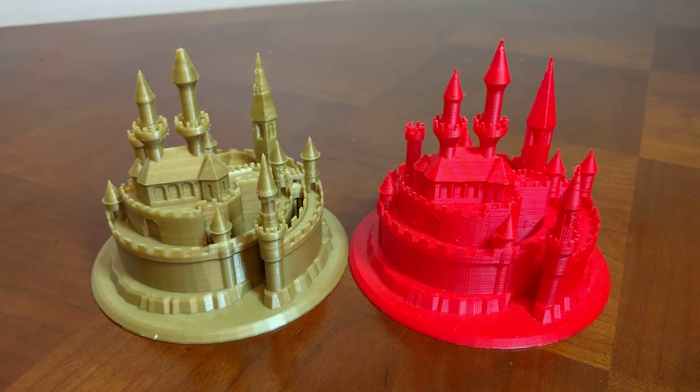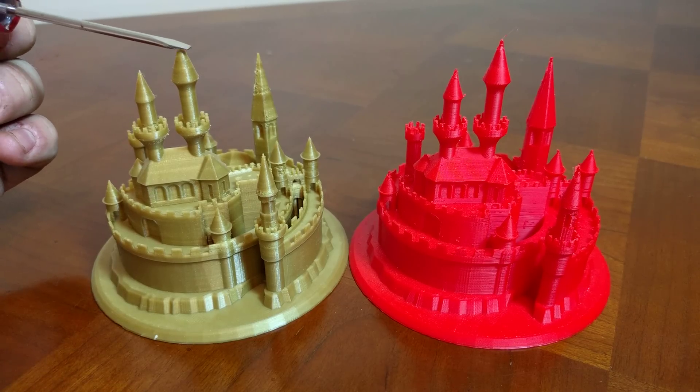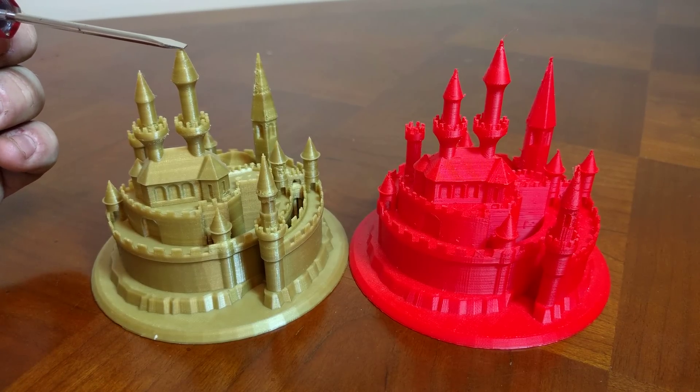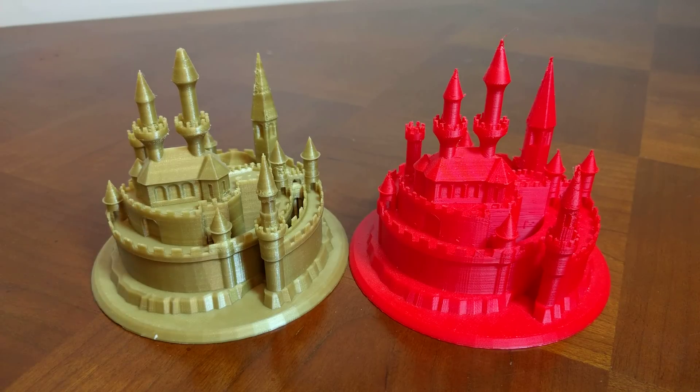There are four key differences in the prints that I noticed. Disclaimer — I did drop the Prusa, so it does have a little bit of a flat top here. It did have a good spire on it, so don't look at that. But the four differences are: number one, surface finish — the Prusa is much better.